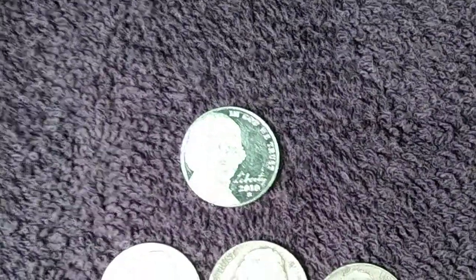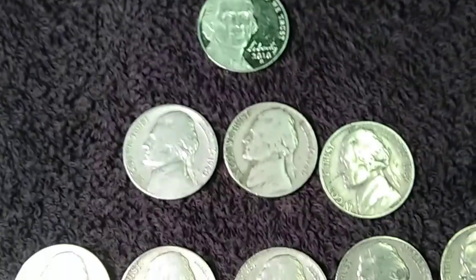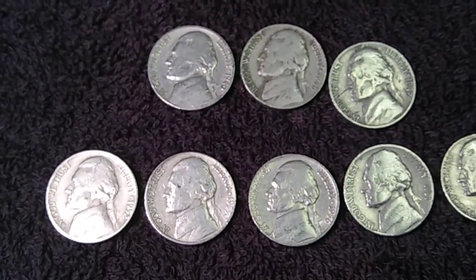Back another 15 rolls down and not very many finds. I did show you that 2010 S proof earlier. I found three more from the 1940s and five more from the 1950s.